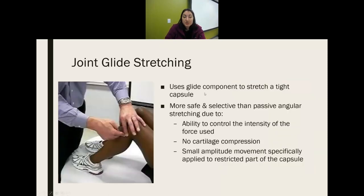With joint glide stretching, we use the glide component to stretch a tight capsule. This is typically what we use with joint mobilizations. We figure out where the limitation is, get them to a safe range — beginning range is more comfortable, mid-range is more effective for stretching the capsule — get really close to the joint surface, and provide a very controlled movement and stretch. There's more control, lower intensity, less compression, and smaller amplitude of movement. This is preferred over passive angular stretching.